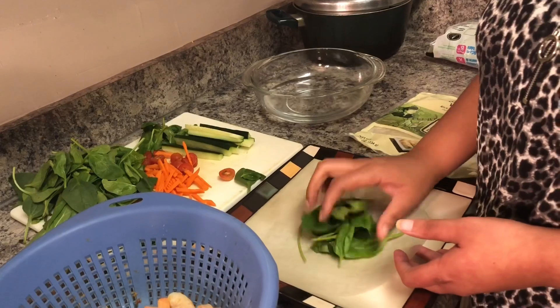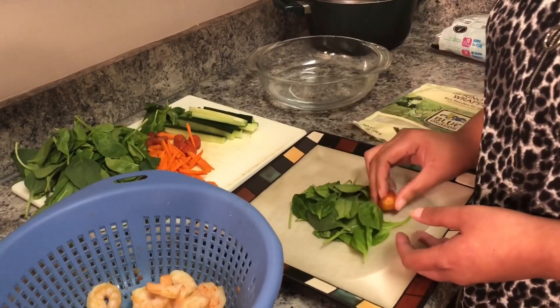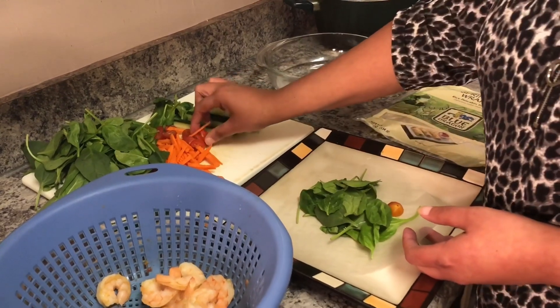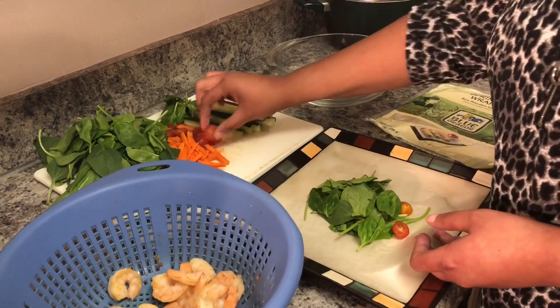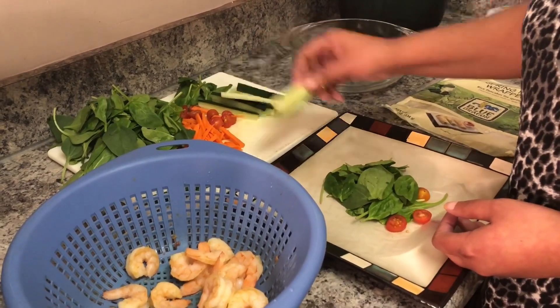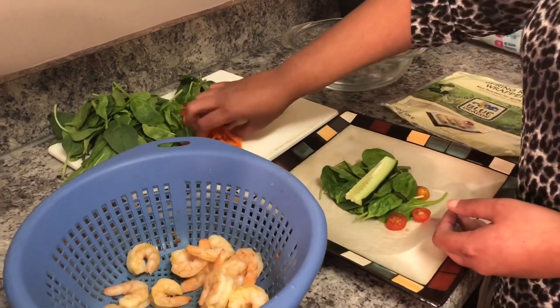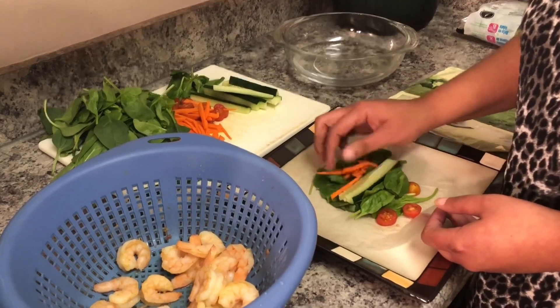Put some spinach on there. I have some tomatoes — tomatoes are not traditional, but that's okay, I like tomatoes, so we're going to include some tomatoes in this wrap. We have some cucumber, put some carrots in there — you know, keep it nice and healthy.